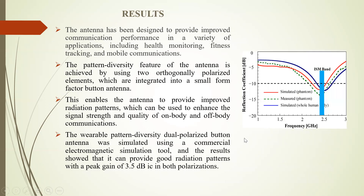Coming to the results of this system. As shown in the graph, the results cover both on and off-body communication. The antenna has been designed to provide improved communication performance in a variety of applications including health monitoring, fitness tracking, and mobile communication. The pattern diversity feature is achieved by using two orthogonal polarized elements — the cross-dipole radiators and annular ring radiators — which are integrated into a small form factor button antenna, enabling improved radiation patterns to enhance signal strength and quality.